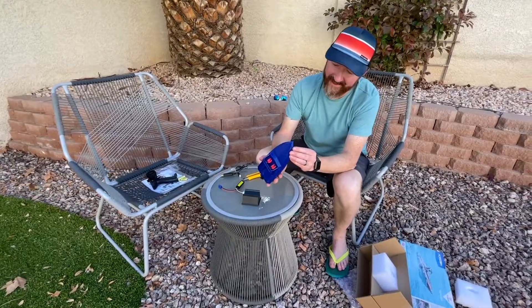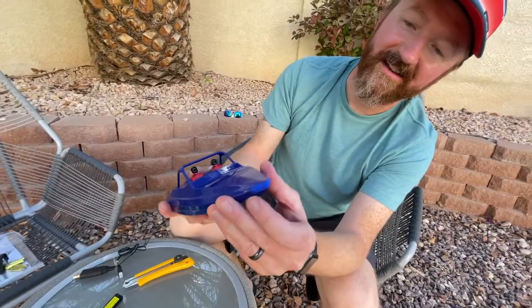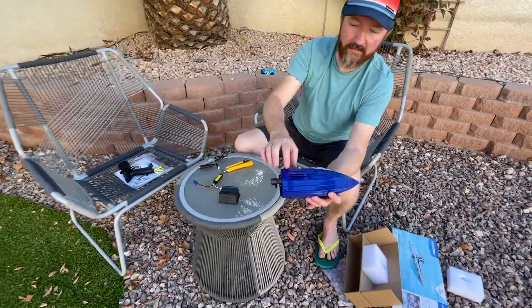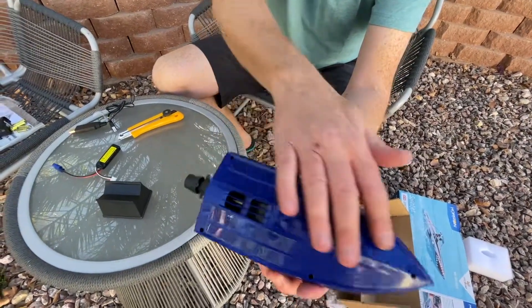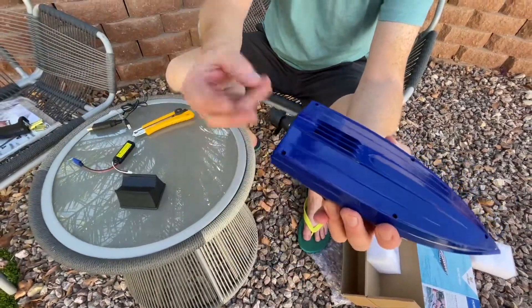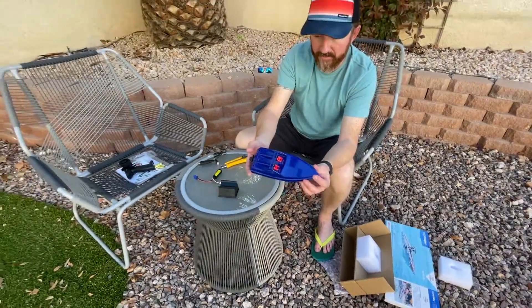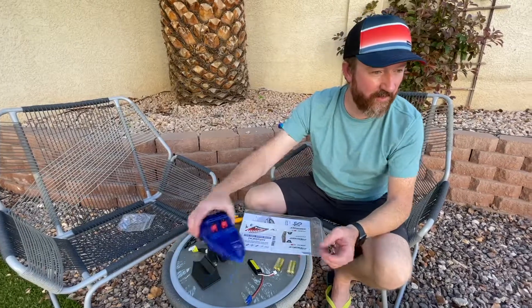It's got a rubber silicone bumper on the bow — so if you smack something, it's soft. And here's the intake, which is where the jet drive sucks all the water in. You can see the perfectly smooth bottom — no spinning parts on the outside, so safe for kids and safe for pools.